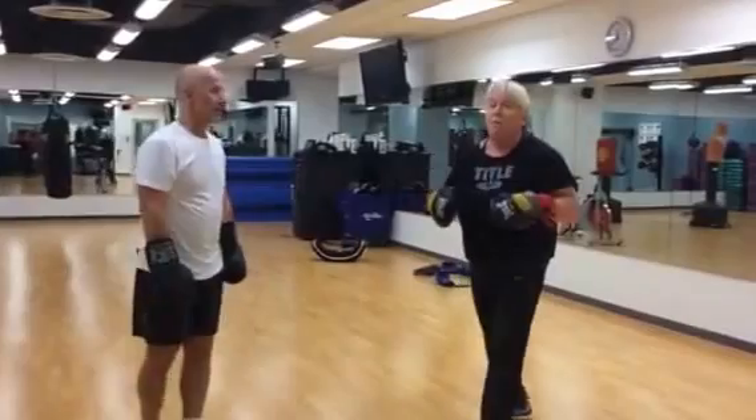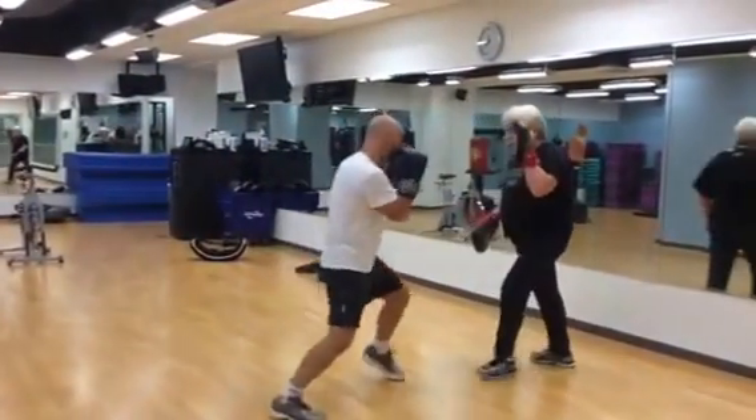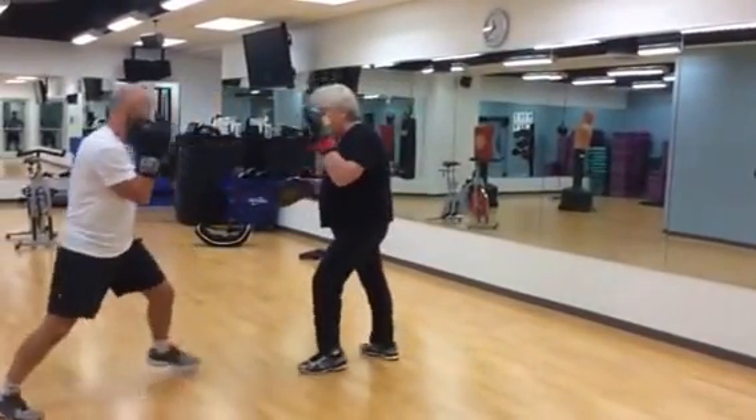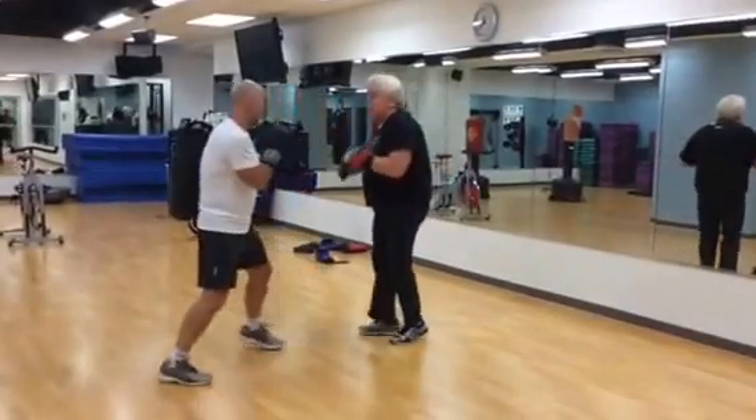First off, we're going to do the basic skills. The first thing we're going to do is the basic pad — movement back, approaching all the way. Different movement: forward and back. And we're also going to do the basic one-two.